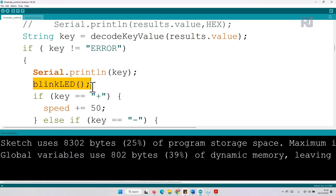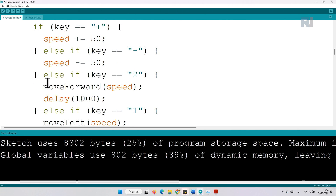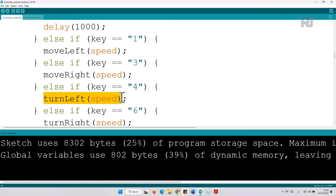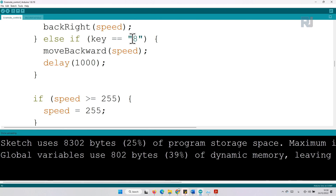After printing the key, we go to the LED blink function at the bottom of the code, which makes the LED connected to pin 13 blink. The code then checks the key value: if plus is pressed, the speed is incremented by 50; if negative, subtract 50. If key 2 is pressed, move forward with the current speed for one second. If key 1, move left for one second. If key 4, turn left. If key 6, and so forth. If key 8, go backward for one second.